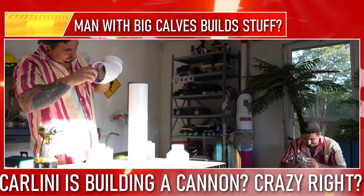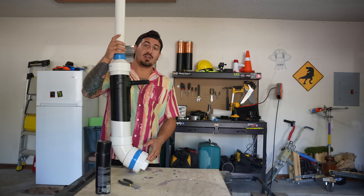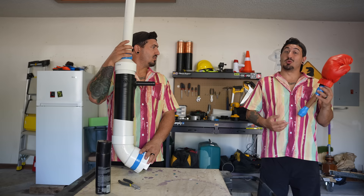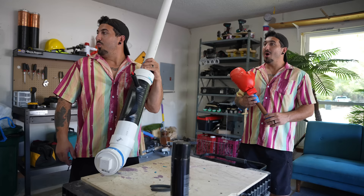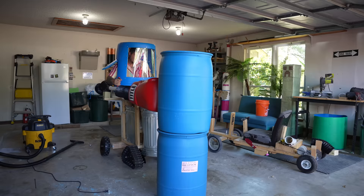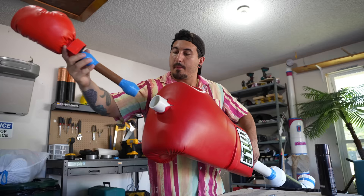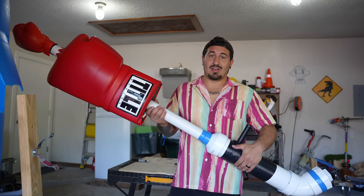Subscribe! Ladies and gentlemen, it looks like Carlini's building a cannon here. That'll make a great addition to the mech suit — it's gonna be crazy. The cannon is officially done and it looks really cool, and I built this boxing glove missile for it, which is also really cool. Where did you get a boxing glove? The boxing glove guy. Hey boxing glove guy, do you think I could use your boxing gloves for my mech suit? Sure! Thanks boxing glove guy! Thanks to boxing glove guy I was finally able to finish my punching arm, which was insane. And it also made the cannon look pretty sick. I gotta try this thing out.